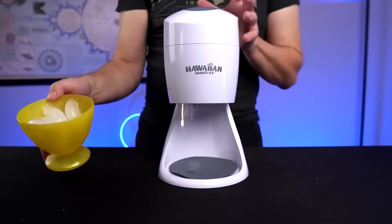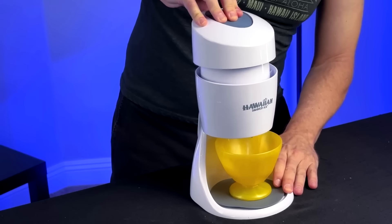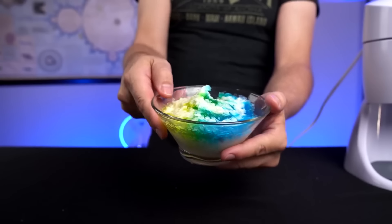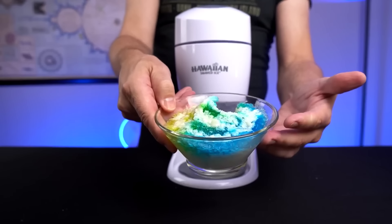I was curious what happens with regular ice cubes instead of the mold block — it's pretty snowy and fluffy, actually looks pretty good, though more like a snow cone with crushed ice. It's not as fluffy as with the ice block, but you can use ice cubes in a pinch. Shaved ice isn't something I consume regularly — maybe a couple times a year. I probably used this unit twice after my review, then summer ended and I put it away.